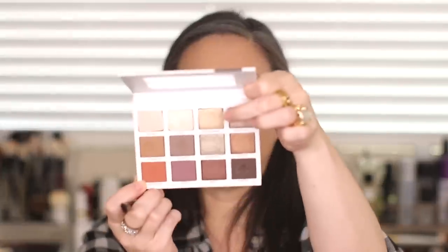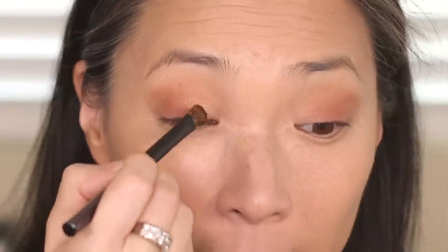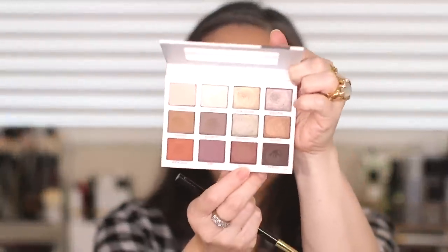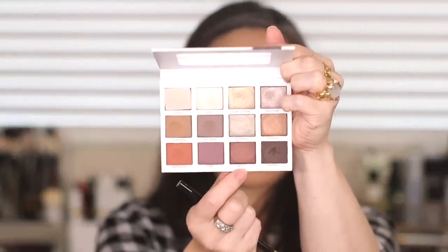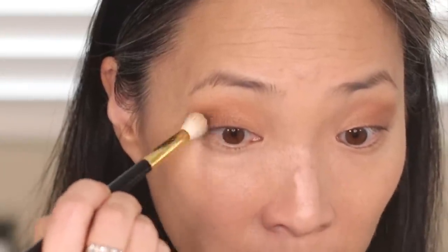I'm going to go in with another flat shader and use this shimmery color called Gold Digger, placing that on the inner corner and blending it towards the center. Then I'm going to use this Bossy shade — a shimmery, chocolatey aubergine color — very lightly, just to deepen out the outer corner because it's not dimensional enough.